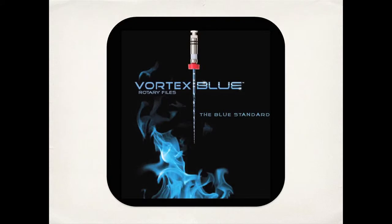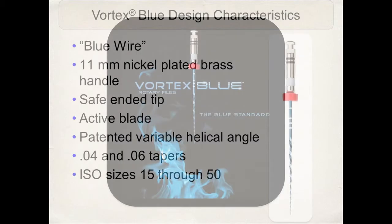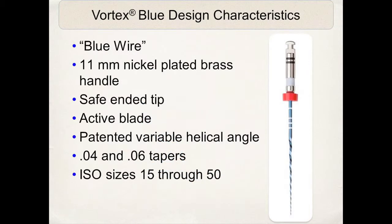This now leads us into the topic we will spend the most time on today: the Vortex Blue rotary instruments and the Vortex Blue design characteristics.